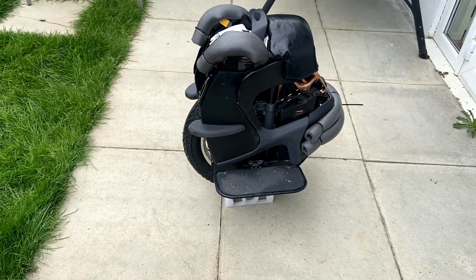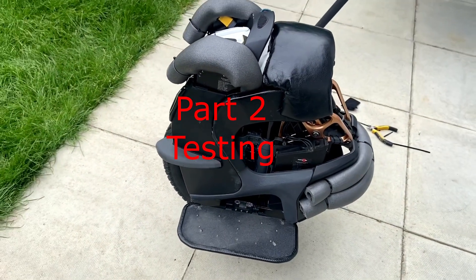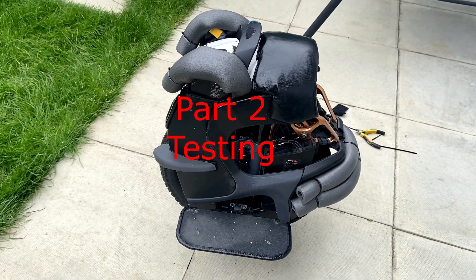So this is the result of my Kingsong S18 - 2200 Watt power.